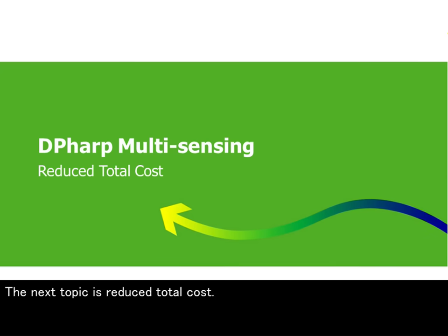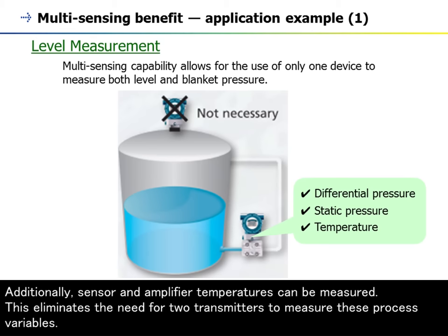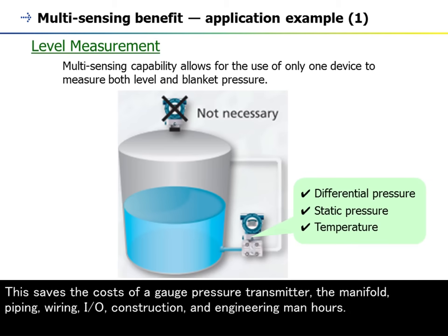The next topic is reduced total cost. The DP-HARP digital sensor has this unique ability to accurately measure static and differential pressure simultaneously. Additionally, sensor and amplifier temperatures can be measured. This eliminates the need for two transmitters to measure these process variables. This saves the costs of a gauge pressure transmitter, the manifold, piping, wiring, I/O, construction, and engineering man-hours.